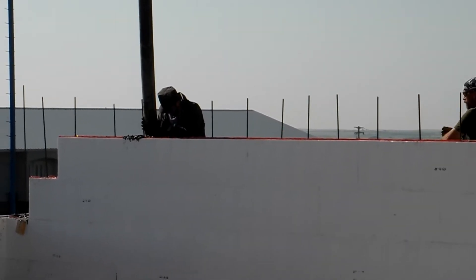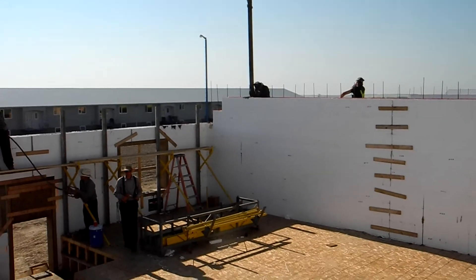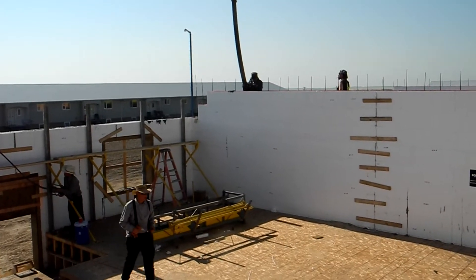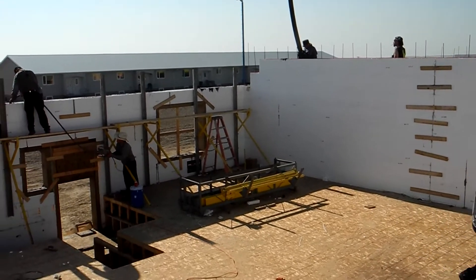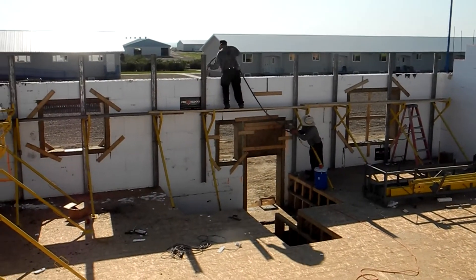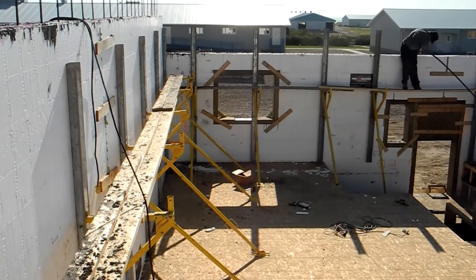We are just filling up the topping pass on this 4-plex. That's a demising wall — a firewall that's going to go up through the attic. There are 3 of them, all using T-blocks, so there are 6 T-blocks total. The guys are vibrating the concrete as they finish that topping pass.